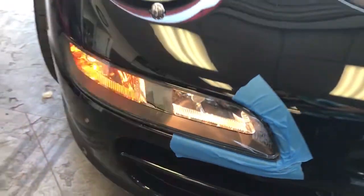So this is your original, which has the halogen bulb for parking light, fog, and turn signal.